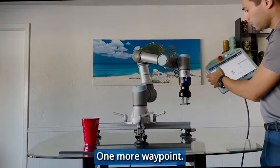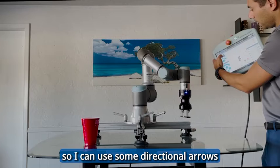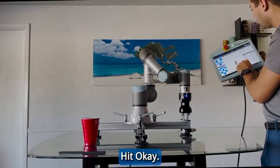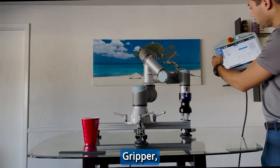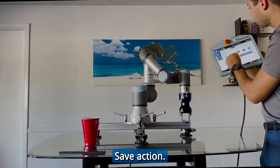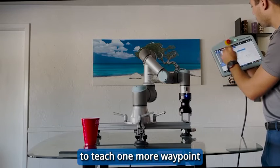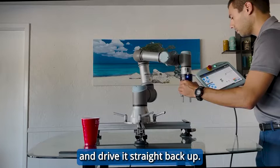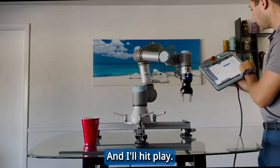One more waypoint. Set Waypoint. Drive that guy straight down — I can use the directional arrows here as well to bring it down. Hit Okay. Gripper — open my gripper. Save action. And then I'm going to teach one more waypoint to get this thing out of harm's way and drive it straight back up. And then I'll hit Play.